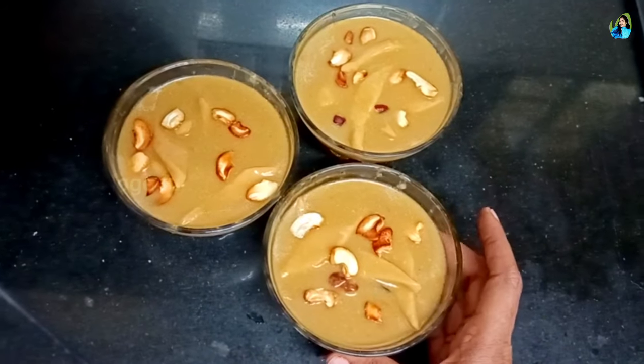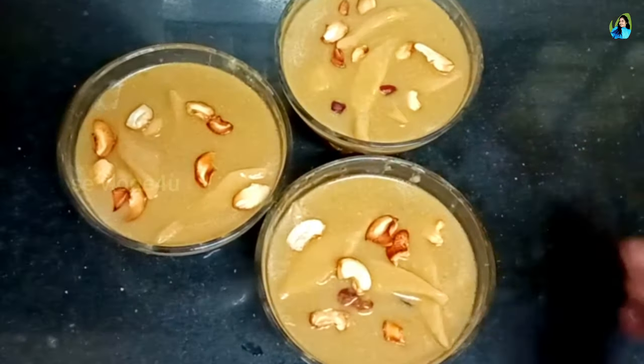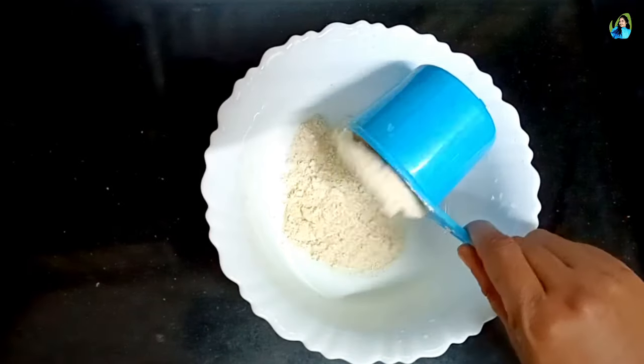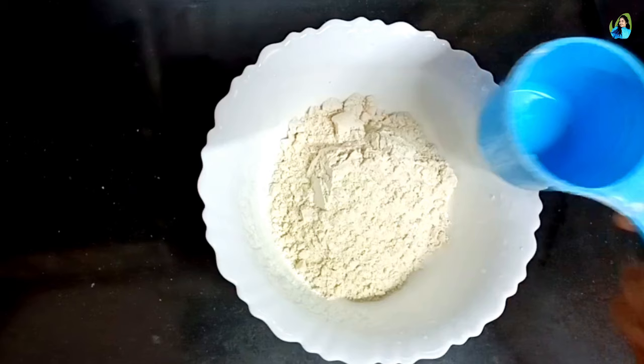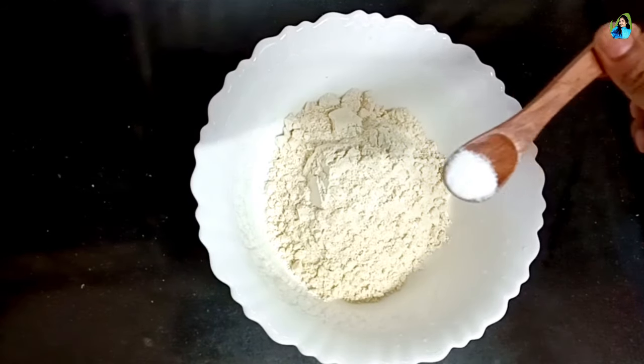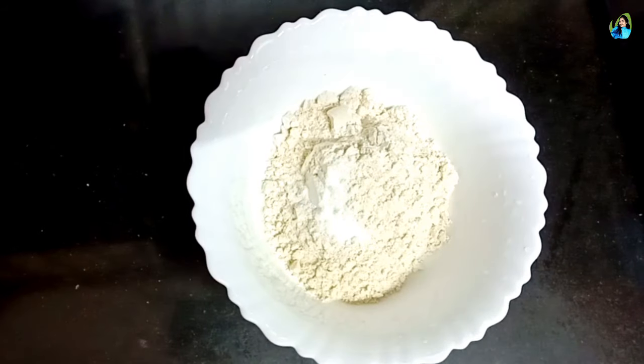Hi friends! We are recording a video for my friends. We are going to make the gosamg. So I'm going to add one cup of the gosamg, and then add it to the sauce.